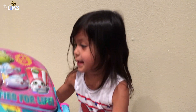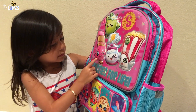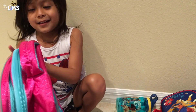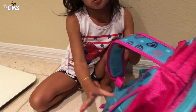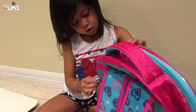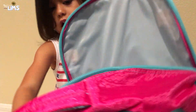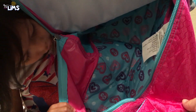I have my Shopkins backpack. Here is Apple Blossom, here's Lippy Lips, and here's Cookie Cookie. And there's some pockets for your bag — there's more pockets here. And I can show you inside if you want. Inside they have these hearts here — some hearts there.